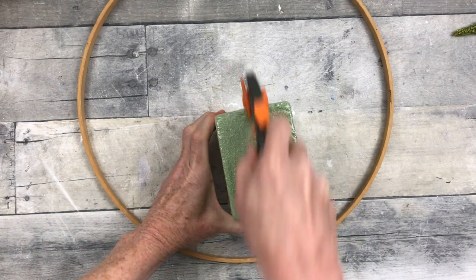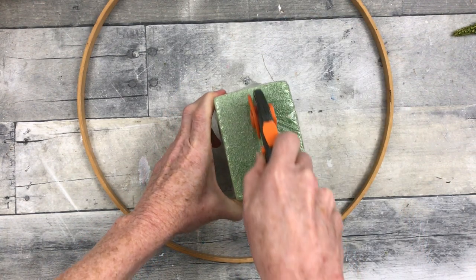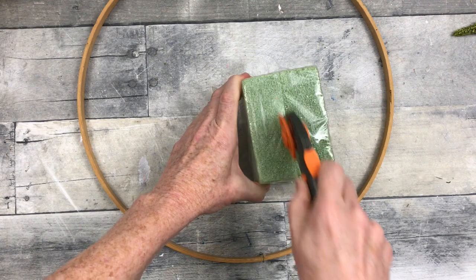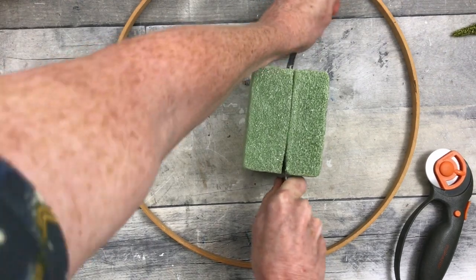I'm just going to take my rotary cutter and start slicing through with the plastic on to keep it a little bit cleaner. It's all gonna come off in a moment. Once I get my mark all the way around, I'm gonna take my metal ruler and after removing the plastic, just slice right through.